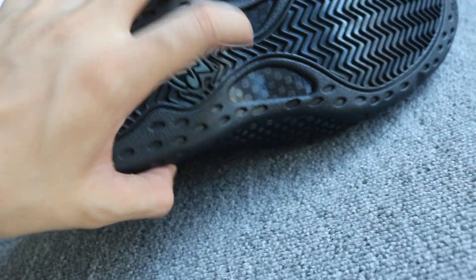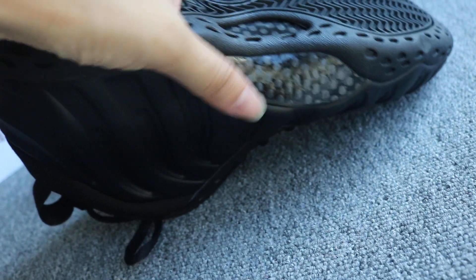Real carbon fiber too — very nicely. And in the sole, you can check out this logo. Very nicely.